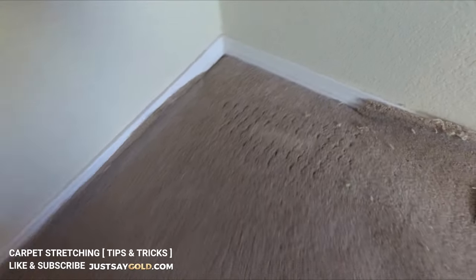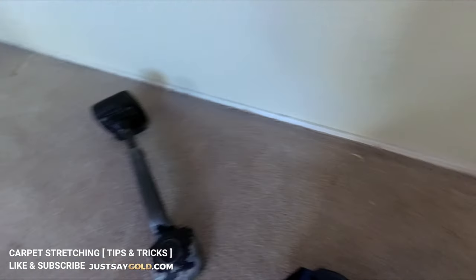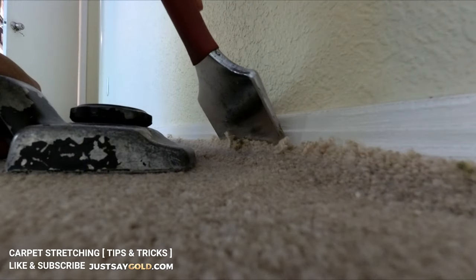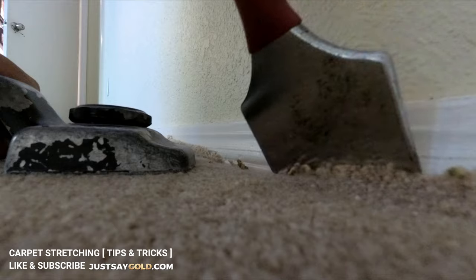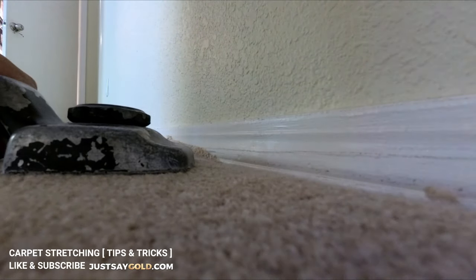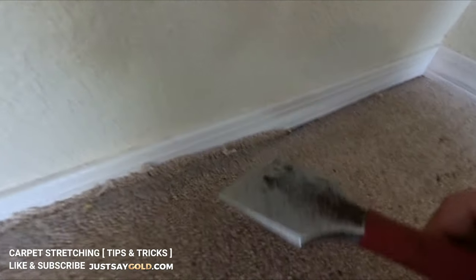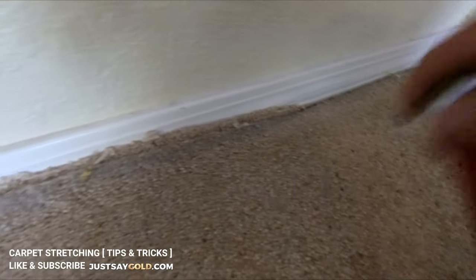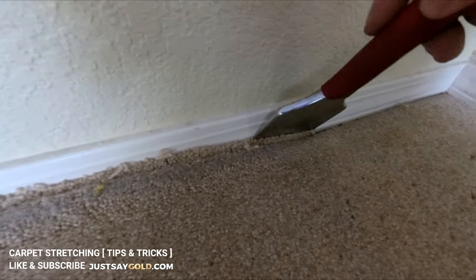Now that the first stretch is done, we can go ahead and tie off this wall — that's what it's called when you tuck the carpet in. Today I'm working with a baseboard that has a lot of grooves, and when you have a base like this, if you just pack and tuck you're going to chip off a lot of the wood. So my suggestion is not to tuck it hard but to ease it in and work it in gently.